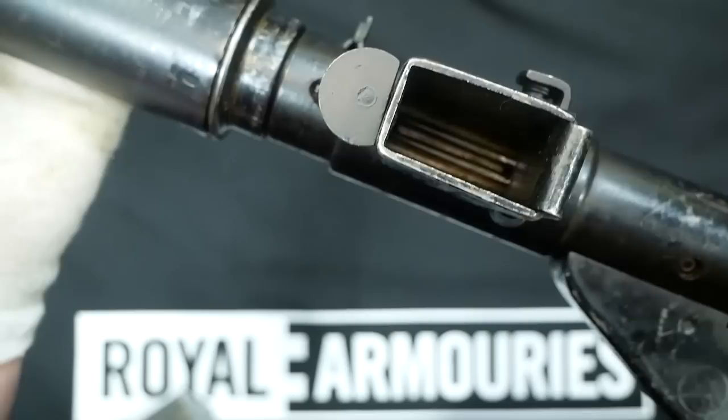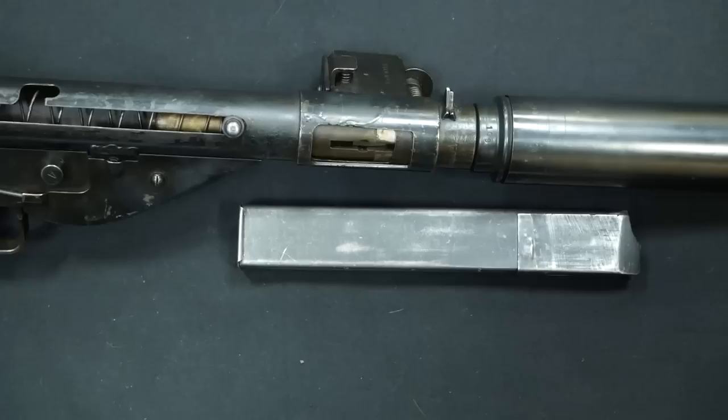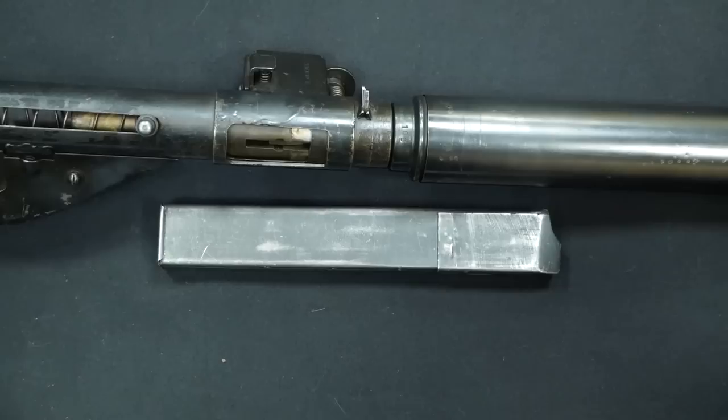What we're focusing on today is just the Mark 2S and the Mark 6. What you're looking at now is the Mark 2S. The S actually doesn't stand for silenced or suppressed — it actually stands for special purpose.